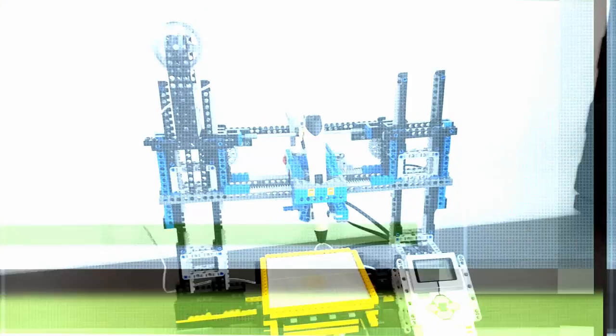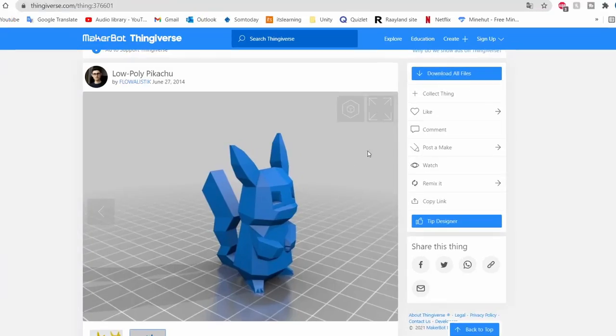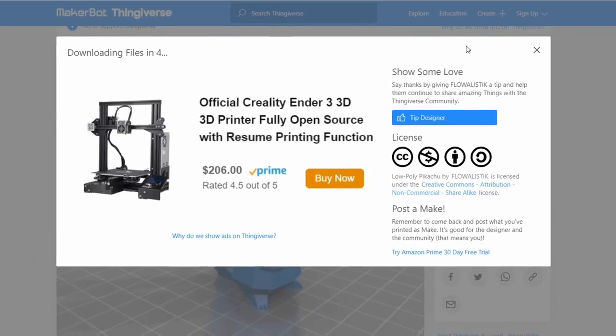I just made a 3D printer from Lego. This 3D printer is basically exactly the same as a normal 3D printer except it's completely made out of Lego and a 3D pen. All you need to do is simply create or borrow a 3D model, load it into the machine and hit the start button.